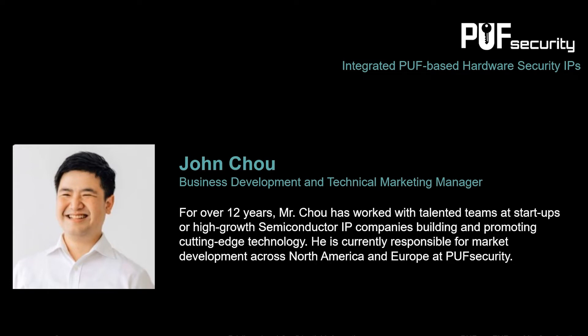First, let me briefly introduce myself and our company. Puff Security is an e-memory subsidiary dedicated to researching and developing integrated security IPs. As you can tell from our name, we are focused on PUF-based solutions. I work primarily in business development and technical marketing, and I am excited to share our approach to solving the issues around key security in hardware.